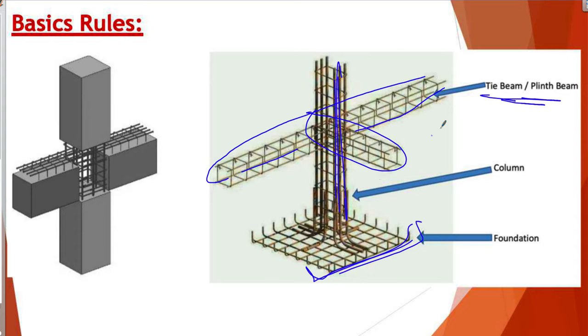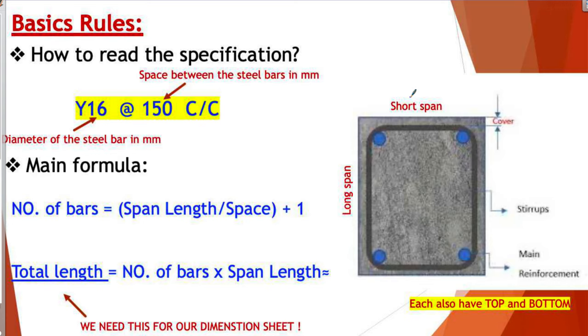The first and most important thing is the first basic rule: how to read the specifications. See this yellow notation — this is how the specification looks in your drawings or contract. You will see something like Y16 at 150 C/C. The first part is the diameter or size of the steel bars in millimeters. So Y16 means the bar is 16 millimeters. The 150 is the space between the steel bars, also in millimeters.